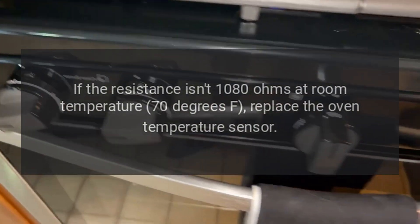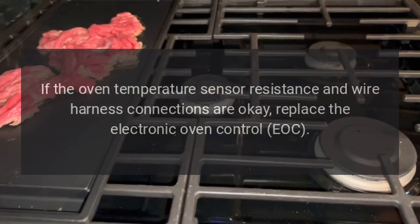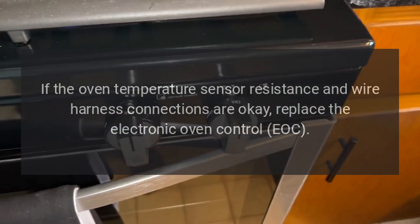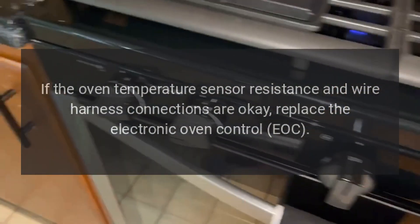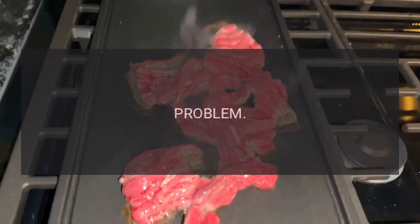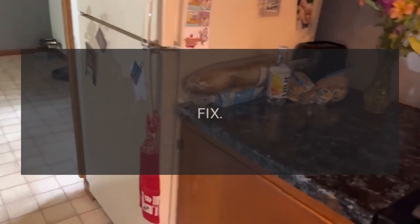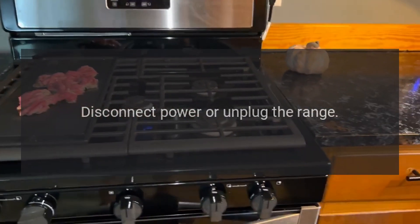replace the oven temperature sensor. If the oven temperature sensor resistance and wire harness connections are OK, replace the Electronic Oven Control (EOC). Code F-3E-1: Problem — Defective oven temperature sensor or shorted oven temperature circuit. Fix: Disconnect power, unplug the range.